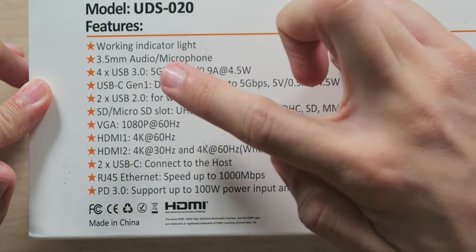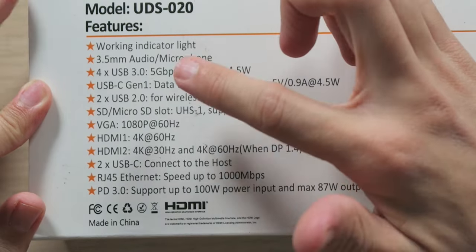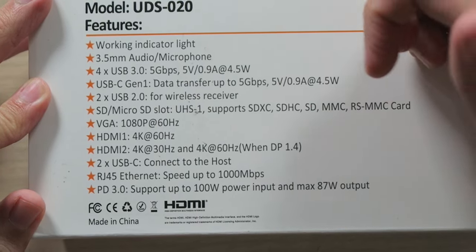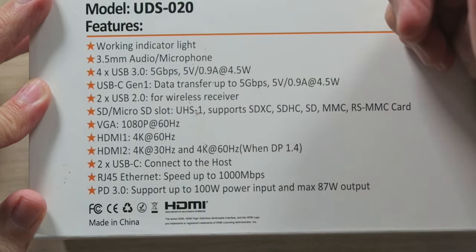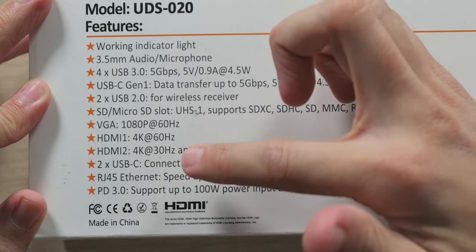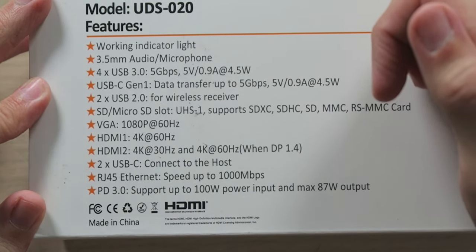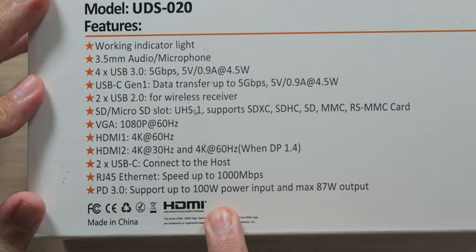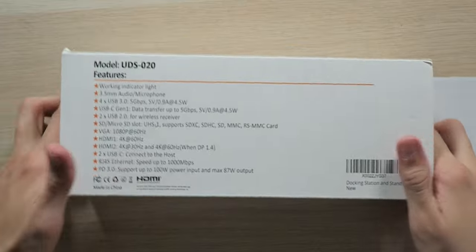We have a working indicator light, a 3.5mm audio headphone jack, four USB 3.0 ports at 5 Gbps with 5V at 0.9A and 4.5W, a USB-C Gen 1 for data transfer up to 5 Gbps, two USB 2.0 ports for wireless receivers, SD and micro SD card slots, a VGA port for 1080p at 60Hz, HDMI 1 at 4K 60Hz, HDMI 2 at 4K 30Hz and 4K 60Hz if using DisplayPort 1.4, two USB-C ports to connect to the host, an RJ45 Ethernet port with gigabit speeds, and a Power Delivery 3.0 port supporting 100W input and 87W output to charge your laptop.